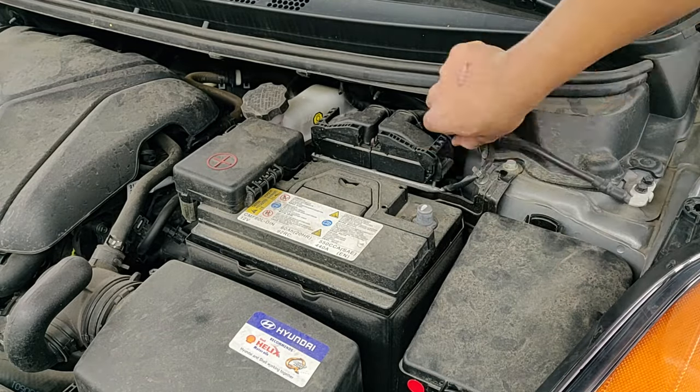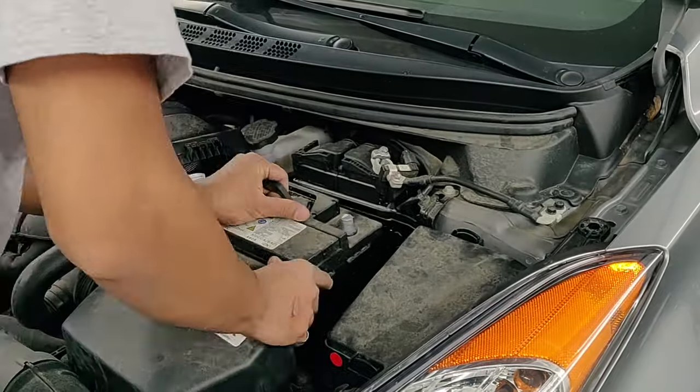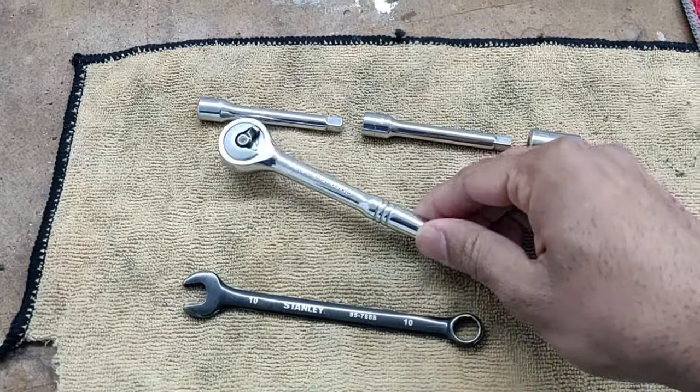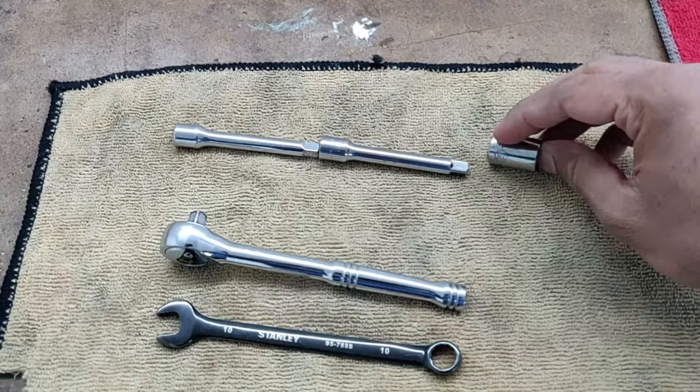In this video, I'm going to show you how to replace the battery on your 2011-2016 Hyundai Elantra. It's very easy and it's only going to take us about 5 minutes. In order to do this, you're going to need a 10mm wrench, a ratchet, a couple of extensions, and a 12mm socket. Let's get started.